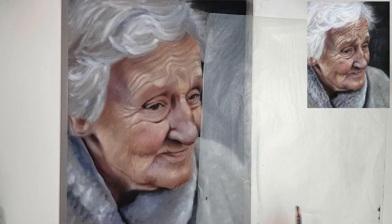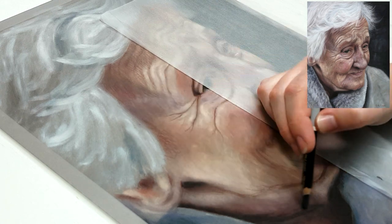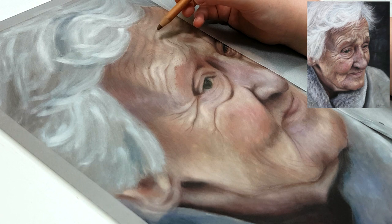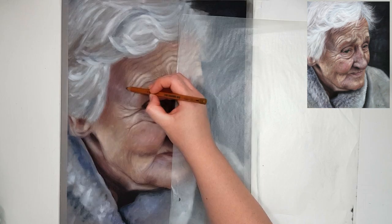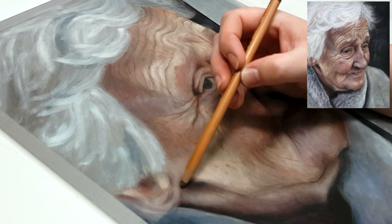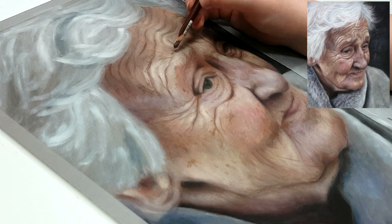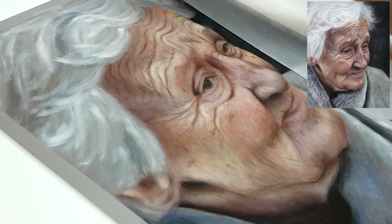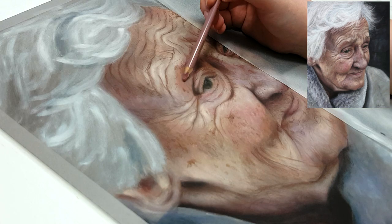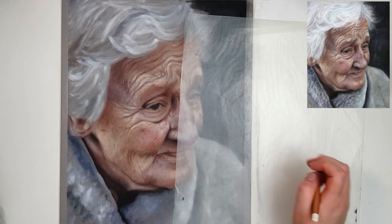Also pay attention to little blemishes like moles and freckles — they're not all going to be the same colour across the entire drawing. Some might be more red-toned whereas others might be more brown or yellow, so look at each section separately. That said, your colour choices don't have to be super accurate. My colours are always a bit different from the reference photo but I keep the general gist of the colour shifts in the right spots. What matters more is that your values are right — your shadows dark enough and your highlights light enough — rather than choosing the perfect colour.